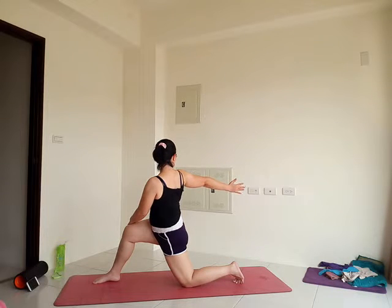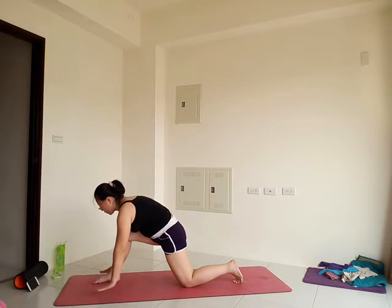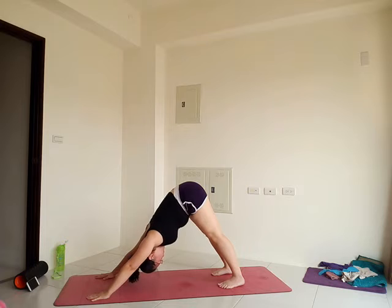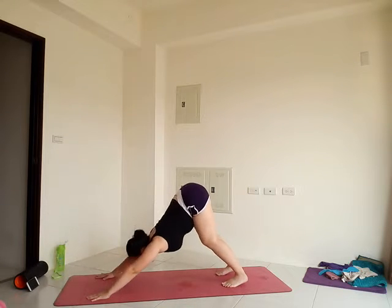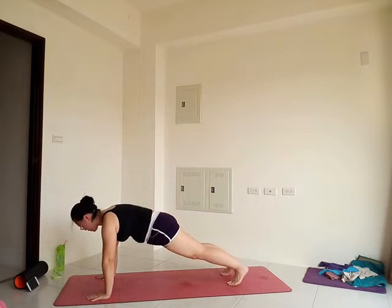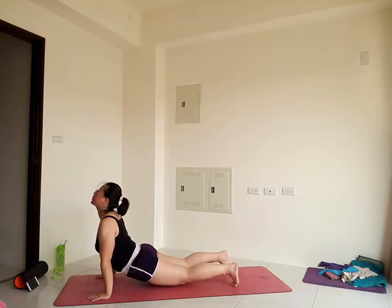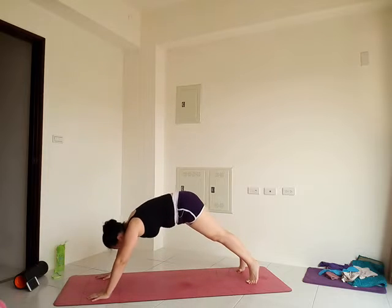And release. Come back to center. Bring the hands down to the floor. Step the right foot back to downward facing dog. We'll try our vinyasa again. If you want to do more: inhale, lift your heels up. Exhale, wave forward to plank. Your choice — drop your knees or keep knees up for more challenge. Exhale, lower down with control. Inhale, come up with your back bend: cobra or upward facing dog. Exhale back to downward facing dog.